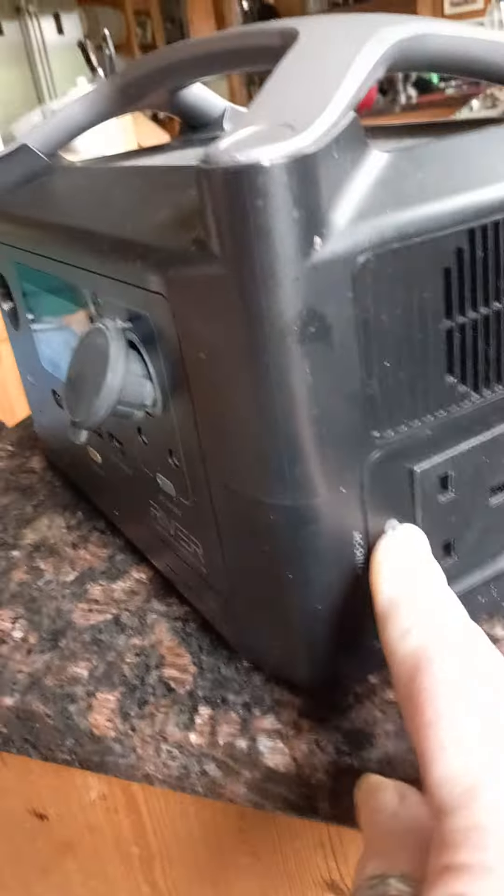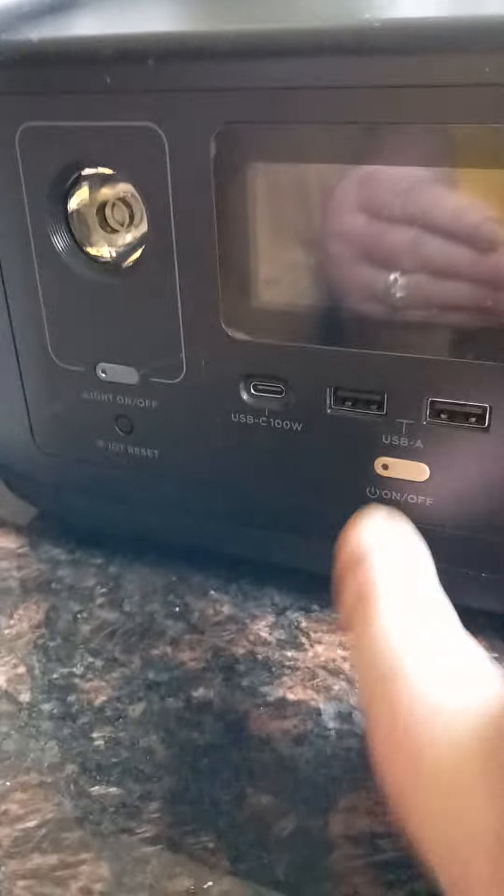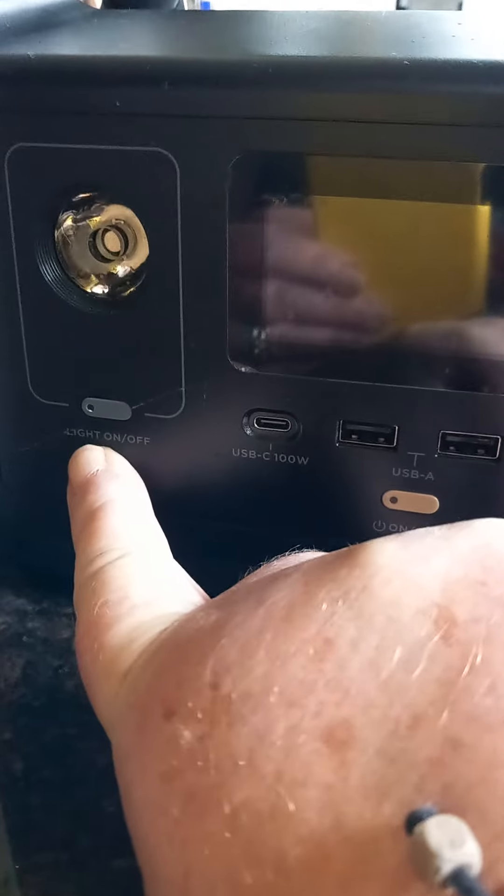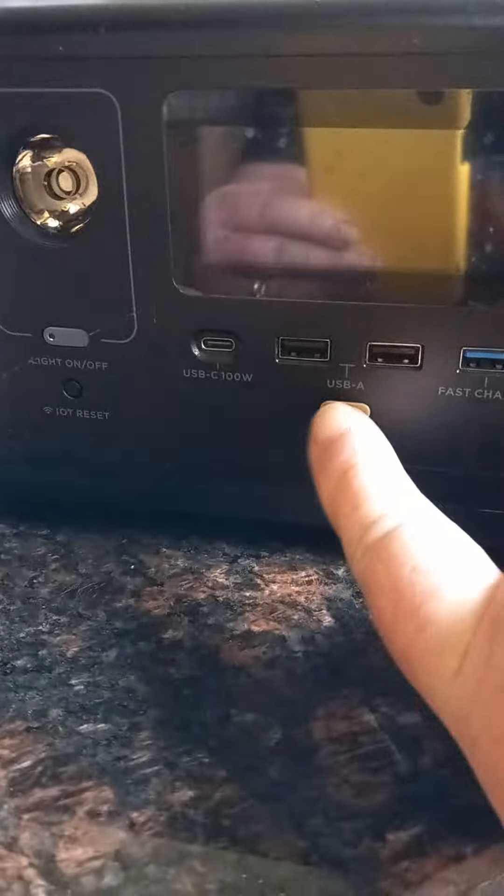This light doesn't come on at all. So if I hold the reset button down again — I think...